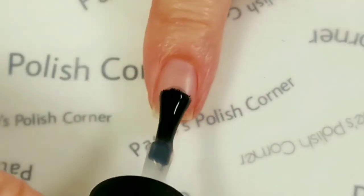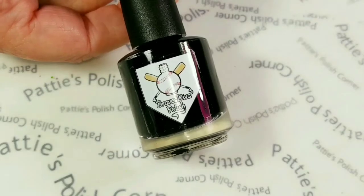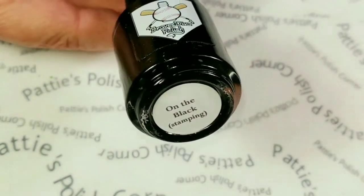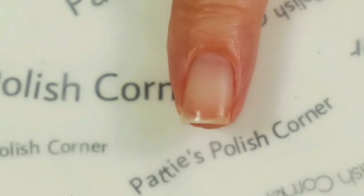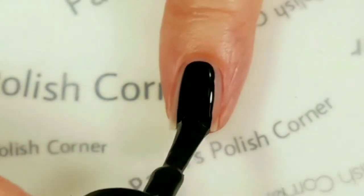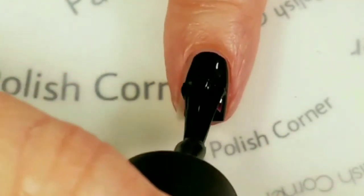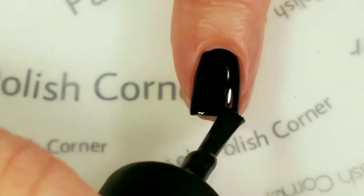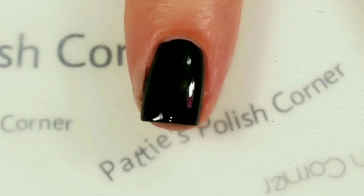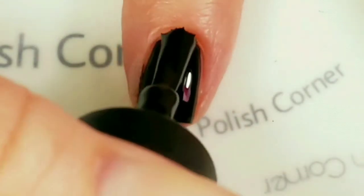First I'll be applying a base coat to protect my natural nail. Next I'll be applying Braves Diva polish in black — this is a one-coat stamping polish, and you can also use it as a base color. We're only going to need one coat of this. I've actually decided to go in with a second coat of the black just to smooth out some of the imperfections. I think a thicker coat works better.